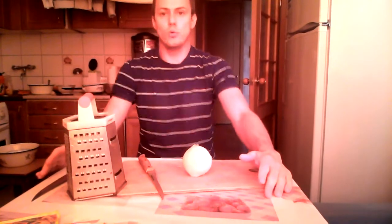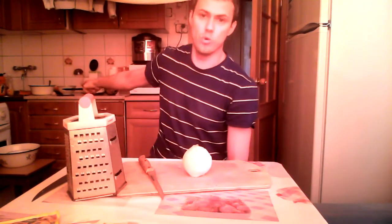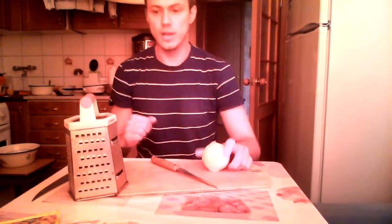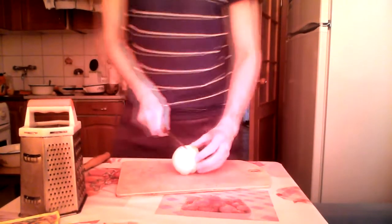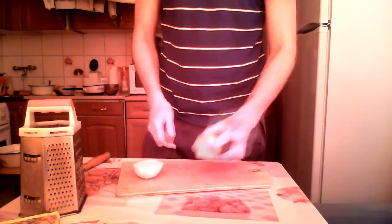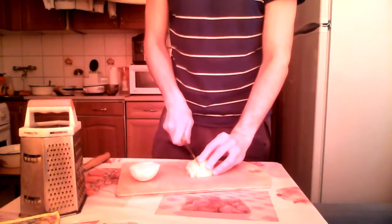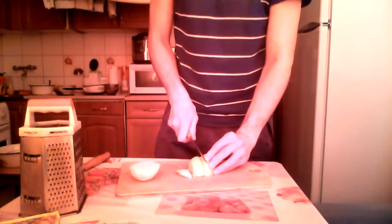While the chicken is marinating, we are gonna chop the bulb onion with a knife and grate the carrots with the grater. I would like to use more than one onion because I do like onion in my dishes, but unfortunately I ran out — this is the last bulb of white onion in my kitchen.